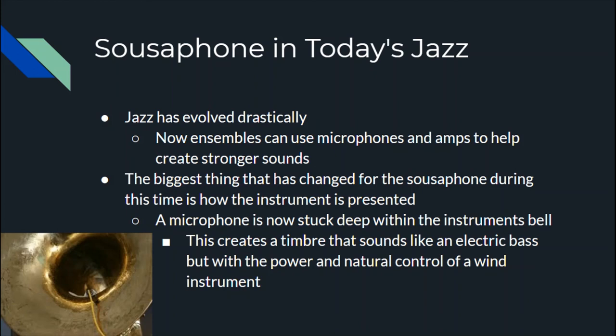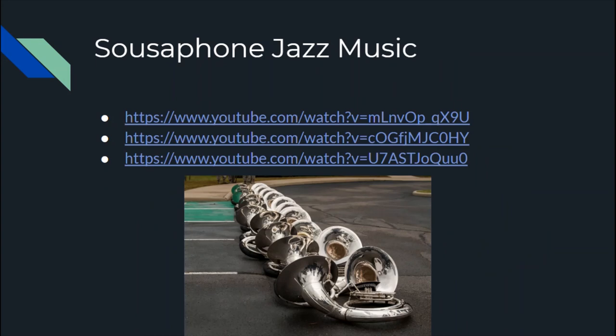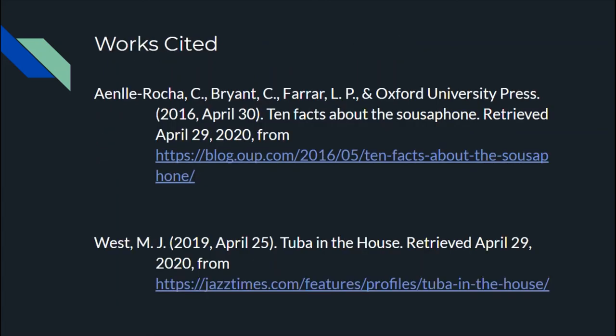I've listed a couple of musical examples to listen to that include the sousaphone. The top two don't include the new microphone technique I discussed, but the bottom one definitely does. They're all great listens representing cool eras of jazz music. Here are the sources I used for some of the information, especially on the jazz history part. Hope you enjoyed and learned something new today — thank you.